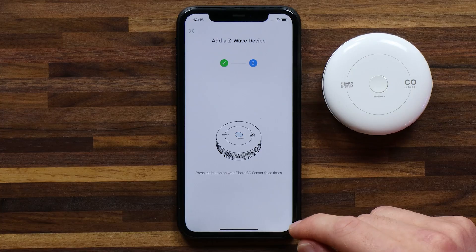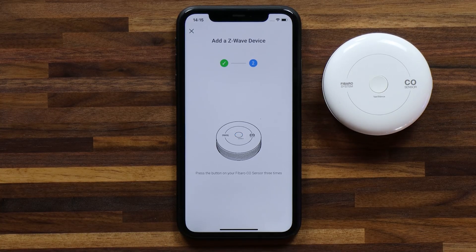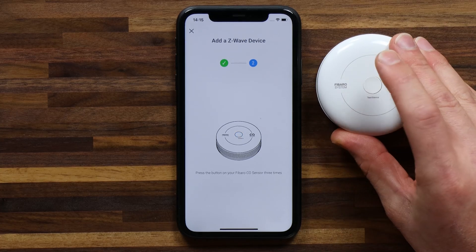Now I can move on to step two, which is the same process. Press the button on your Fibaro CO sensor three times. One, two, three.